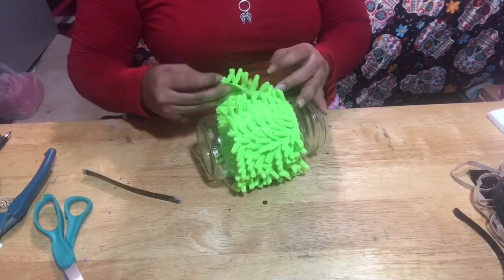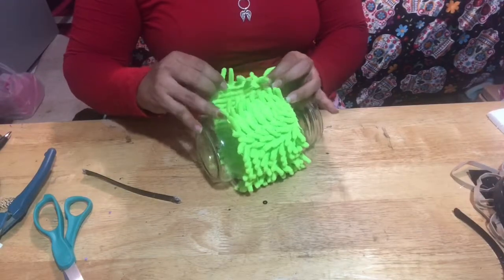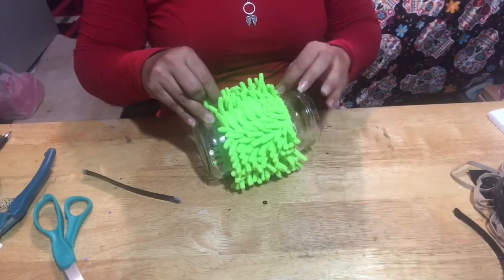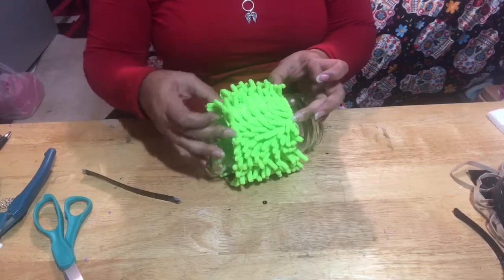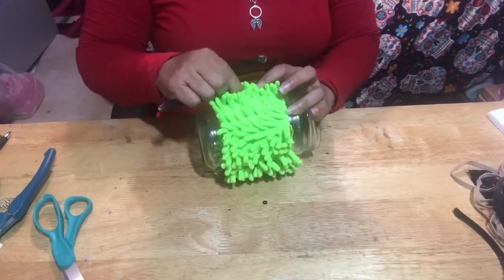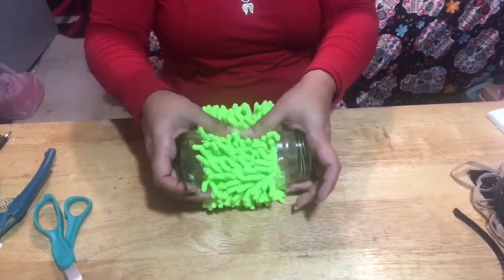What you can also do is add a ribbon around just to cover the raw edges, but I decided not to do it. Or if you have extra boa, just use the extra boa around it. I just didn't have any, so I kept it as is.